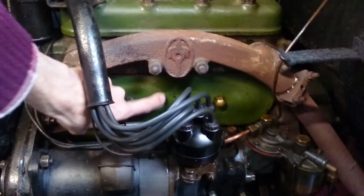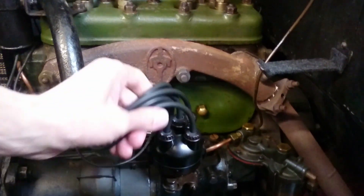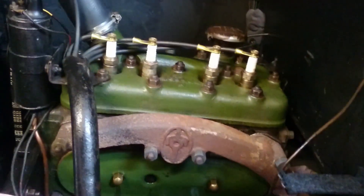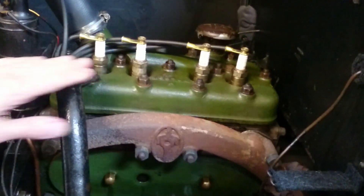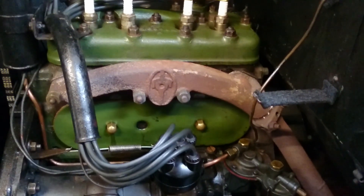The tappets are located behind this cover here in the tappet chest, so I'm going to remove the distributor cap to make access a bit easier. I'm also going to take out the sparking plugs so that I can turn the engine over on the handle more easily to make the adjustments.